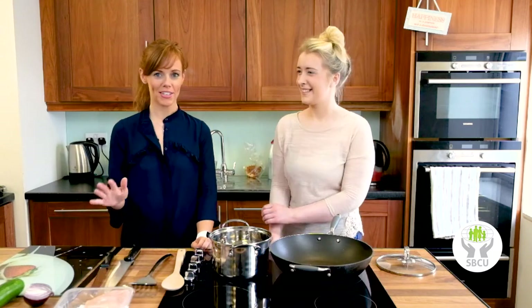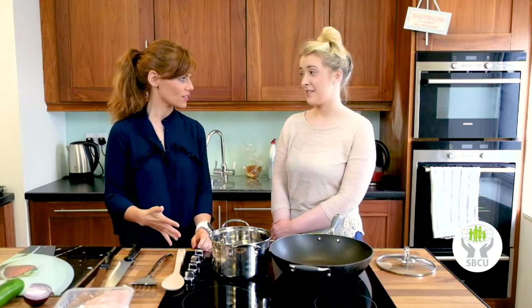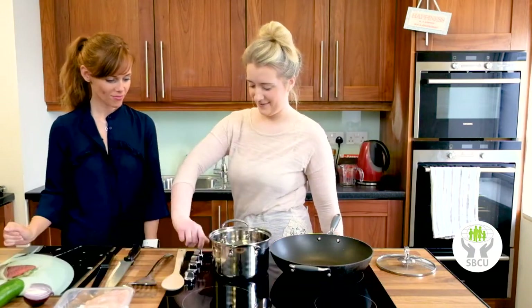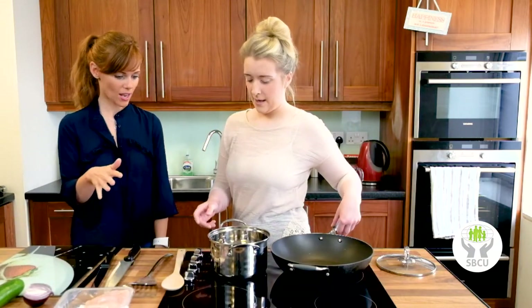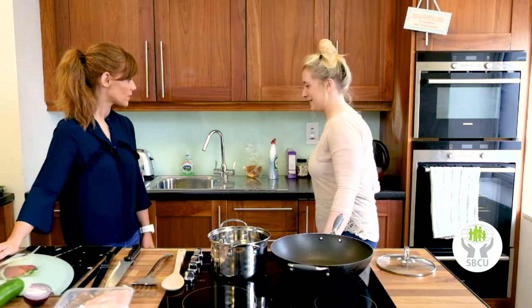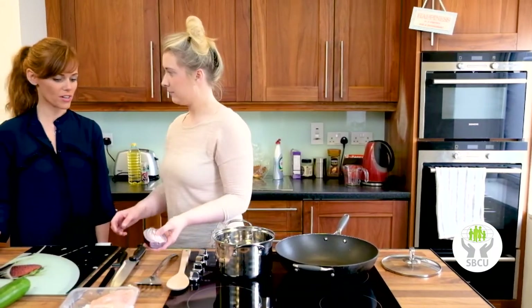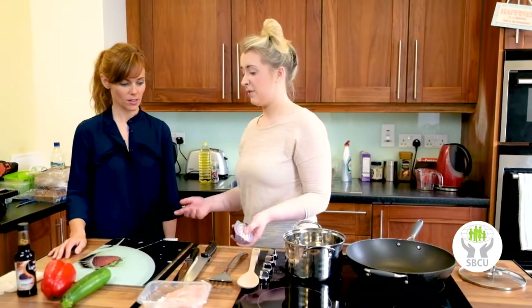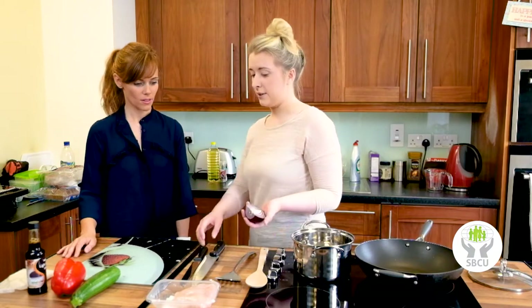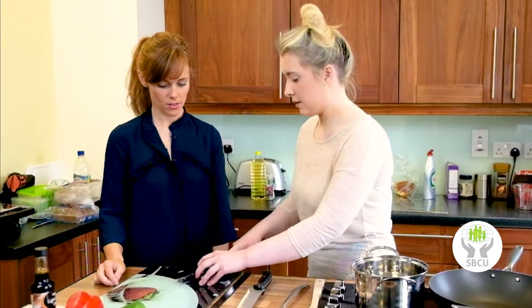We're back again with Brenda, our resident college student, and the second dish she's going to make is chicken stir-fry. We're going to get a saucepan and a wok heated up and boil the kettle, then start chopping the veg. A stir-fry is great because you can throw anything in — aubergine, fennel, whatever you like. And even though we're using chicken today, you can do it vegetarian or with beef.